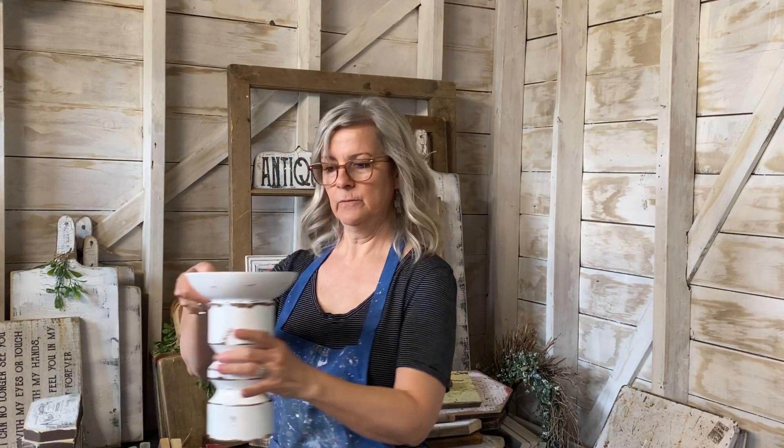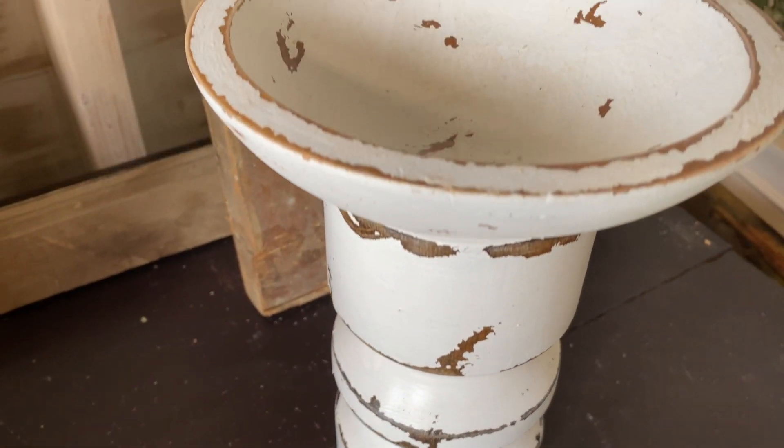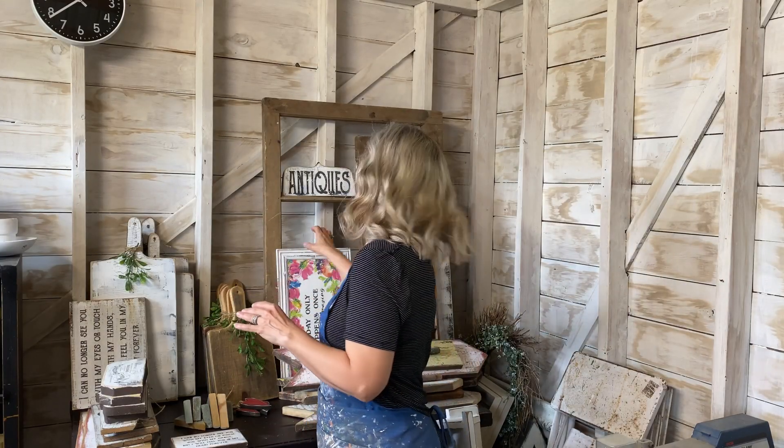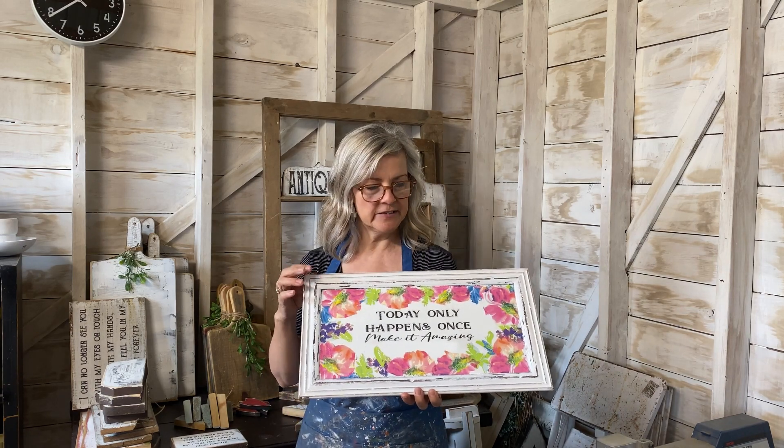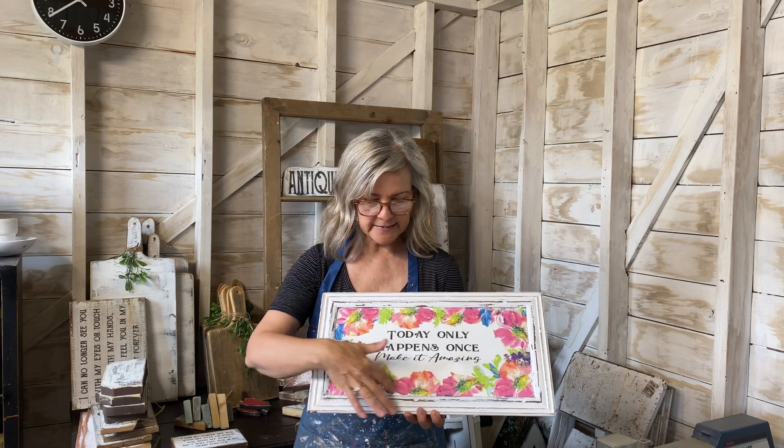I made another one with a candlestick holder and a wooden bowl. This was actually a project I did a while back, but I didn't like the brown color of the frame, so this week I gave it a paint job with homemade chalk paint and distressed it. The process uses decoupage with a napkin, and then I did my reverse transfer method in the middle — it made a beautiful sign.